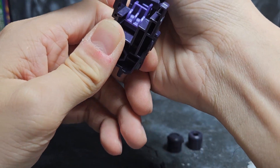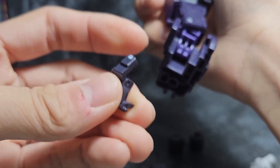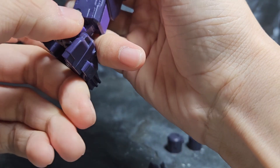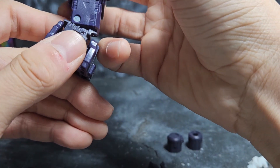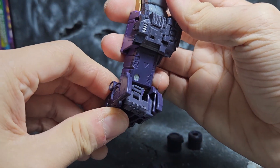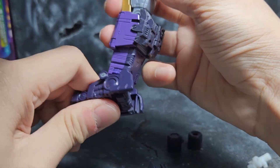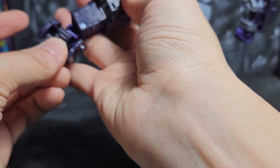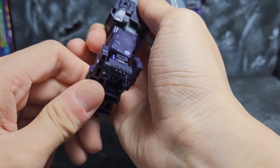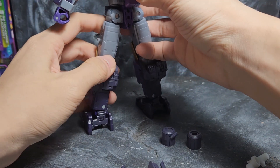Next up we're going to the ankles. From the instructions I'm supposed to bend the ankles a little bit. Piece number four goes into the back of the ankle — there's a rectangular slot — and it slides in and covers the gap, locking into place. Same thing on the other side: bend the ankle, insert the piece, fill up the gap. It clicks into place, and I really like the added detail.